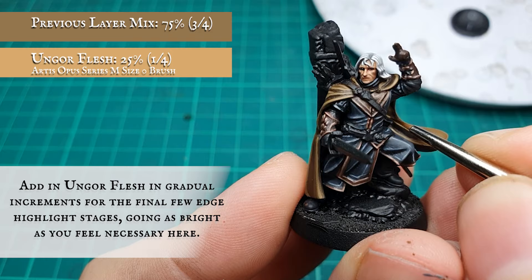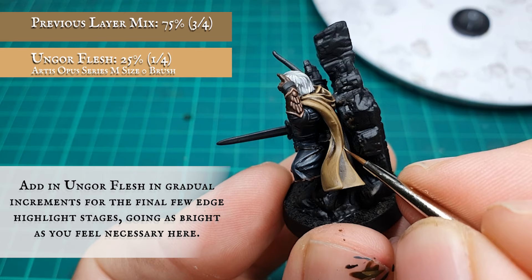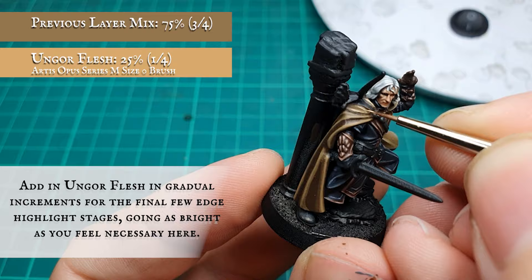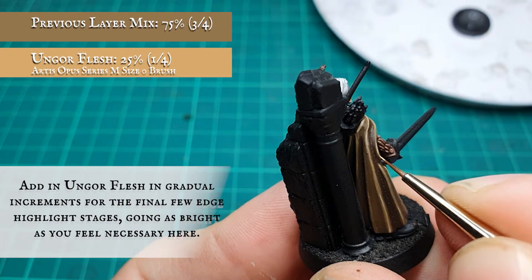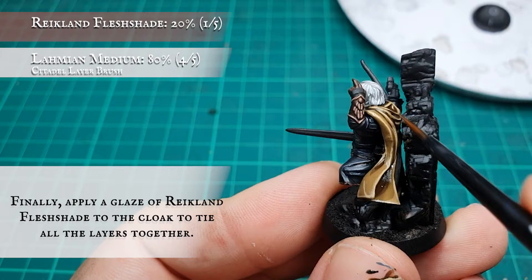The final highlights can be accomplished by adding Ungor Flesh into the overall mix. You can push this definition as far as you wish by adding as much or as little Ungor Flesh as you feel is necessary. Finally, a glaze of Reikland Fleshshade was applied to the cloak to tie all these stages together.